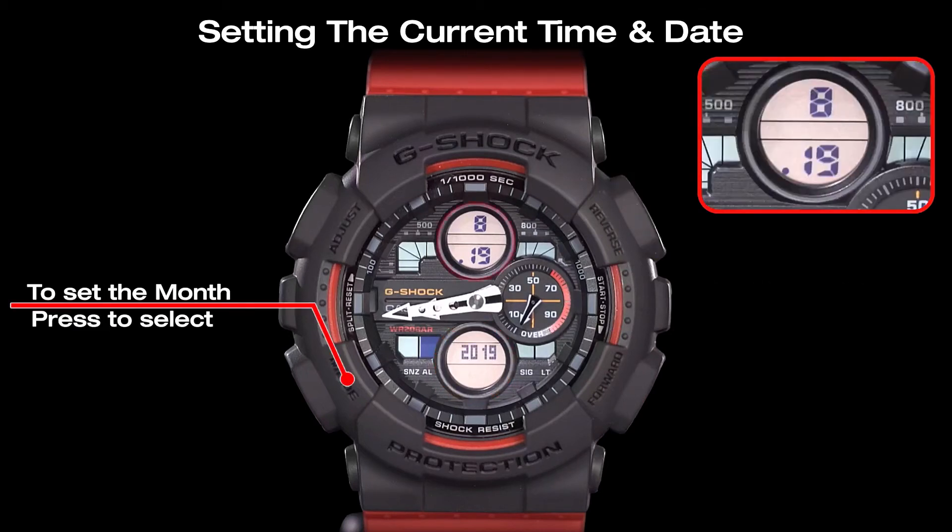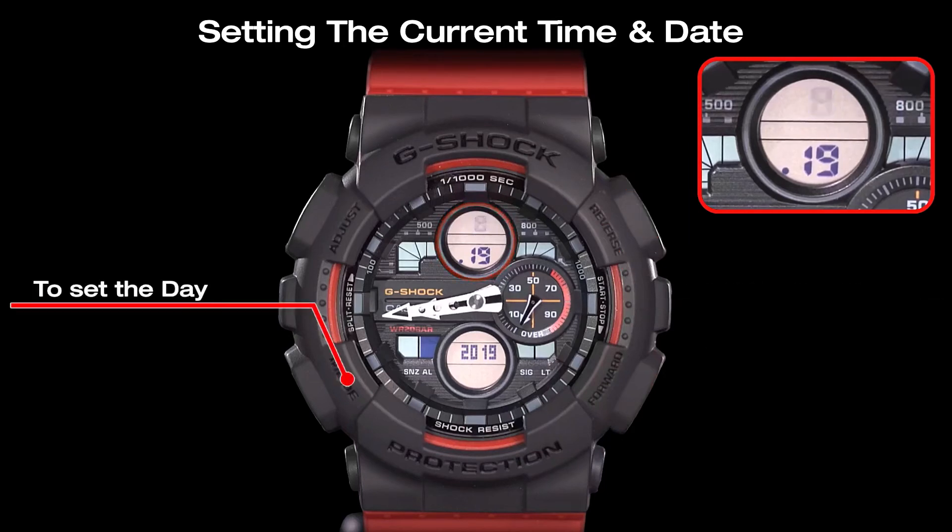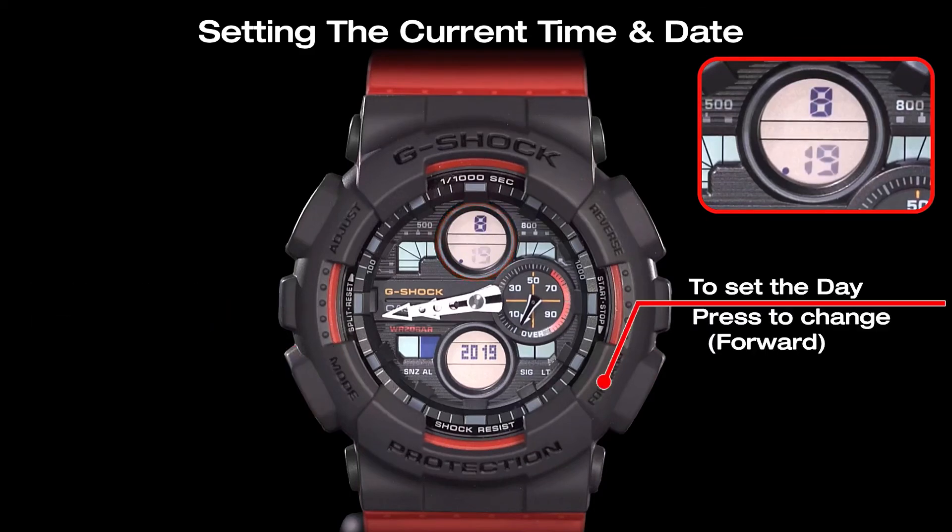The month settings can be selected by pressing the mode key. Use the forward button and the reverse button to adjust the month. Then select the day setting with the mode button and use the forward button and the reverse button to adjust the day.